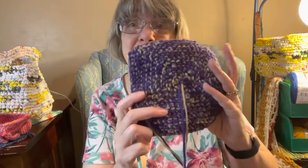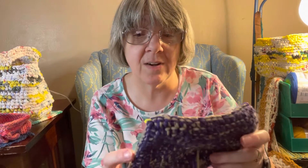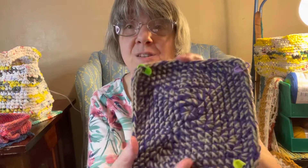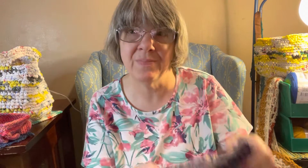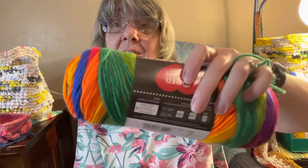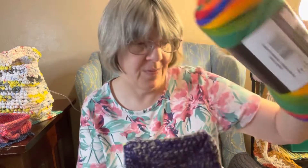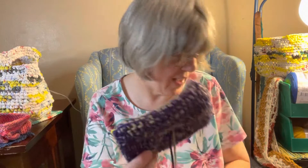I just started another basket — I like baskets, so I'll start another one. This is my base, which has purple and brown. My plan for the sides is to go up with the purple, since you don't usually see the bottom. I think it'll look pretty cool. I already have a couple of baskets and I like them to hold things, so I'm excited about this one.